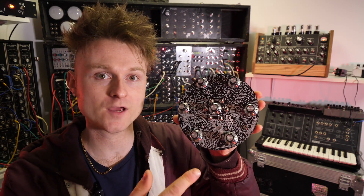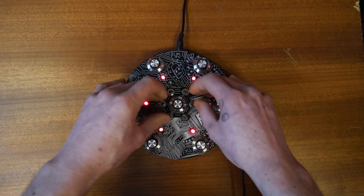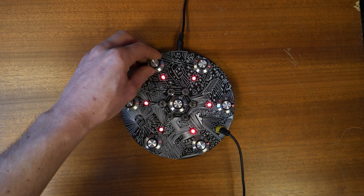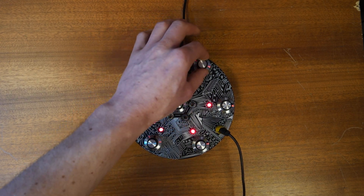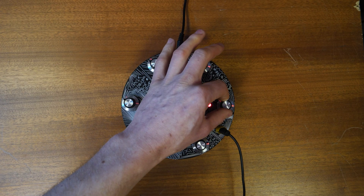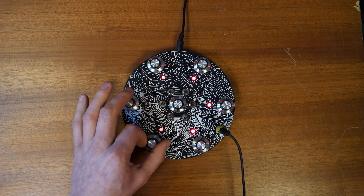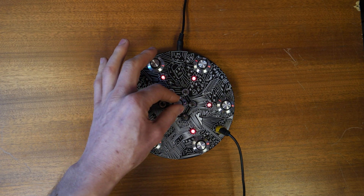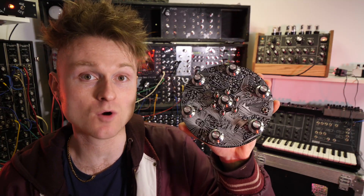The switches in the middle basically turn on and off the oscillators. You can tune them all and then turn them on and off and play it like that. It's also very close to guitar level, so it works quite well with effects pedals.